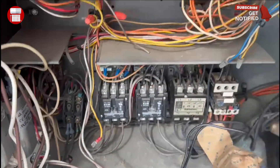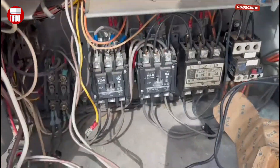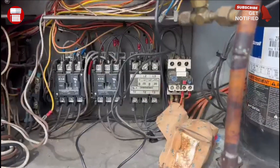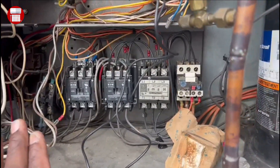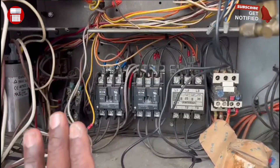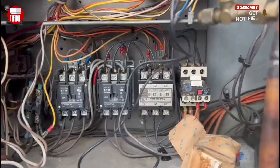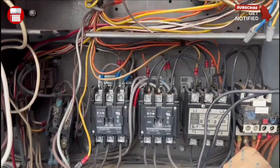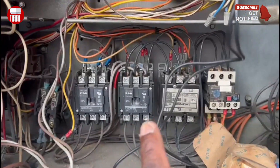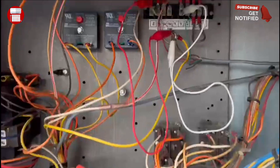I also have another video showing how to test a compressor that is not working — how to diagnose the bad compressor. I'll leave the link to that video, but just remember you want to make sure you have 24 volts going to this compressor to pull in, and that won't happen unless you have the connection from R to Y1 and Y1 to Y2.